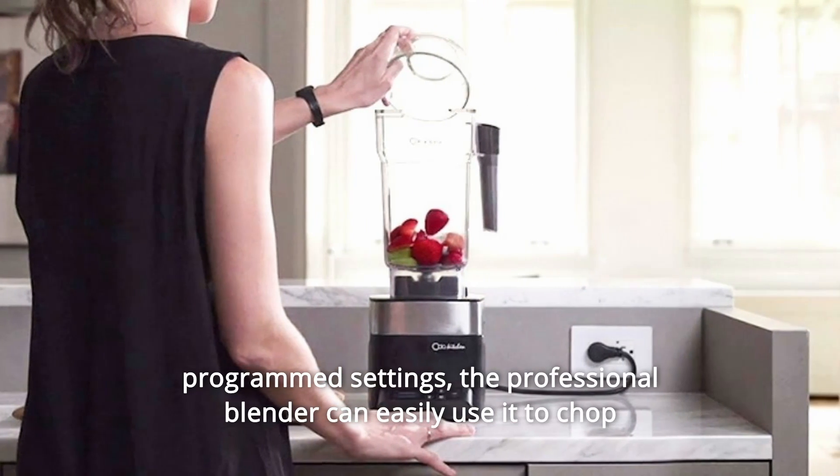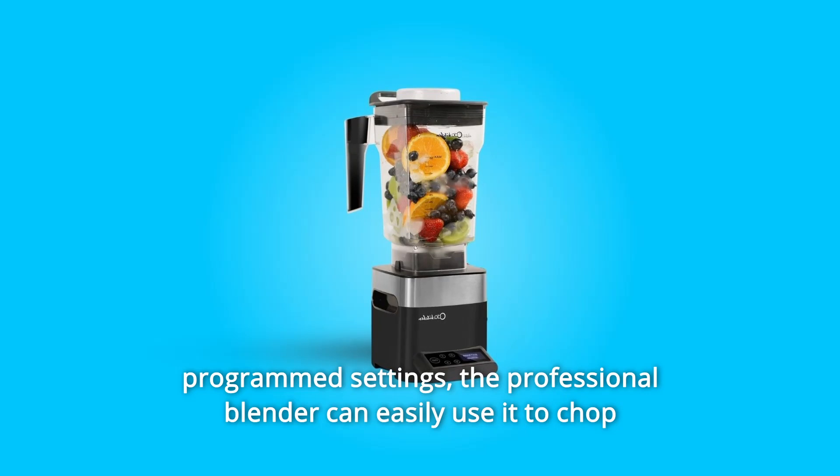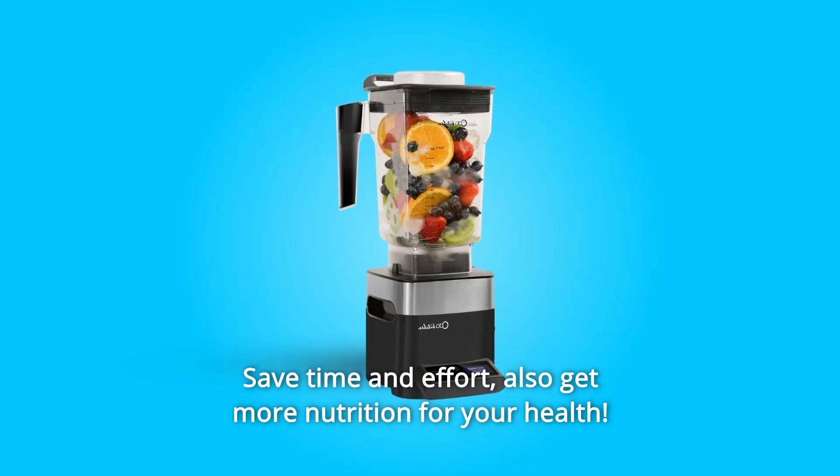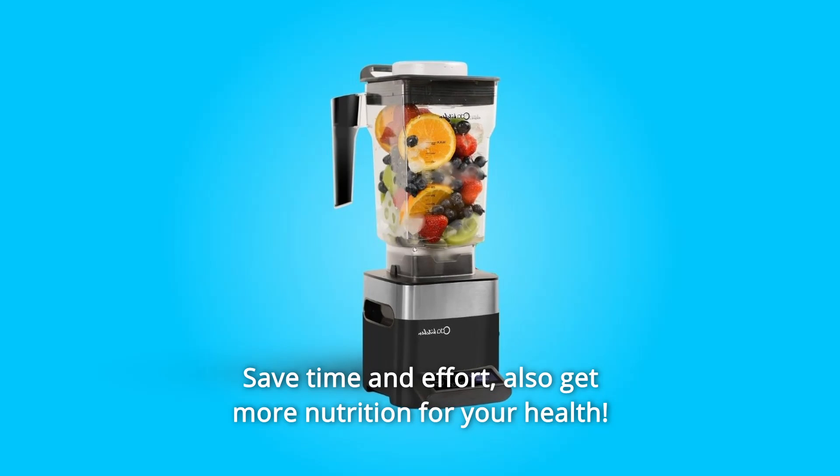The professional blender can easily be used to chop vegetables, juice fruits, puree fruits — saving time and effort. Also get more nutrition for your health.